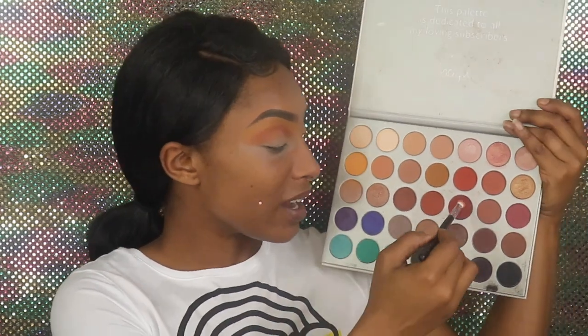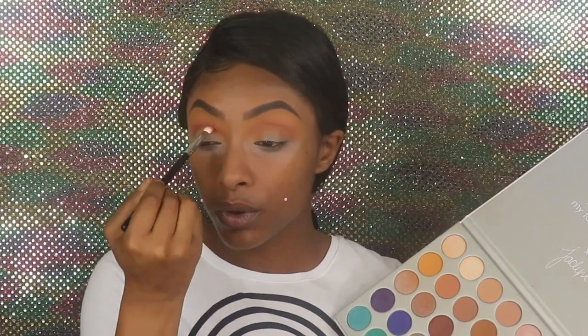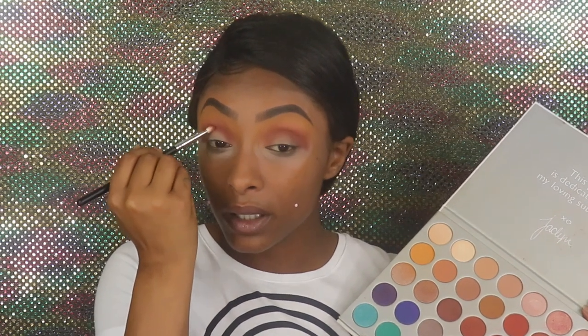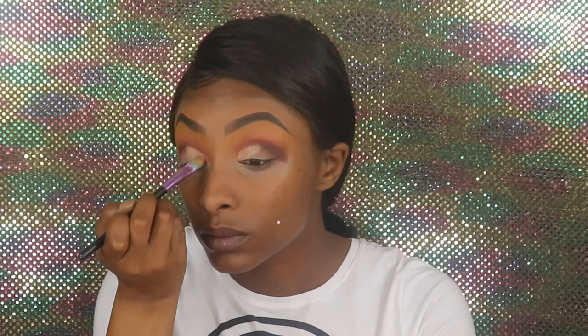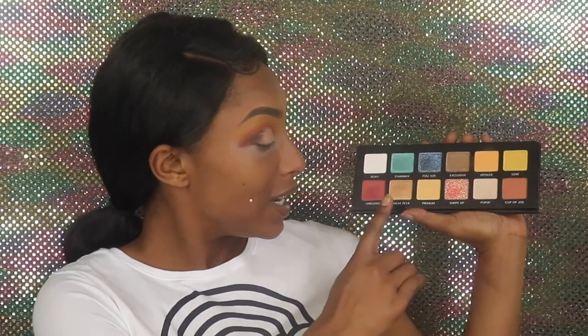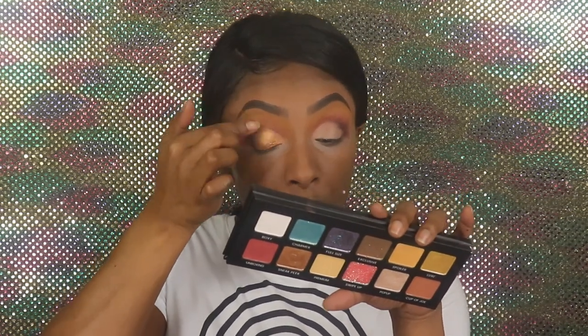Now I'm going to go in with the same brush — I'm going to that deep burgundy and bring it right into the crease just to deepen it up. Then we're going to take a little bit, one dab of that black, and put it right in the edge. What we're going to do is take the remainder of the P Louise base and go for not quite a hard cut crease but not quite a soft cut crease either. So I am going to go in with gold — it's either going to be 'Sleepy' or — I think I'm going to do 'Sneak Peek.'